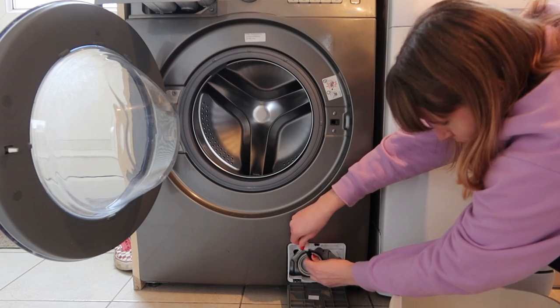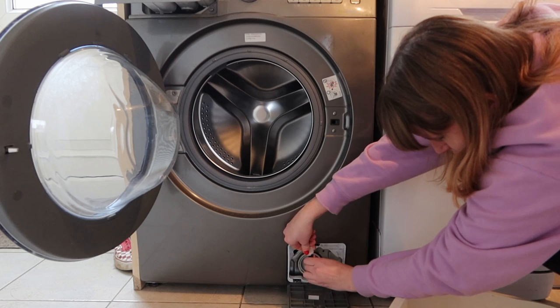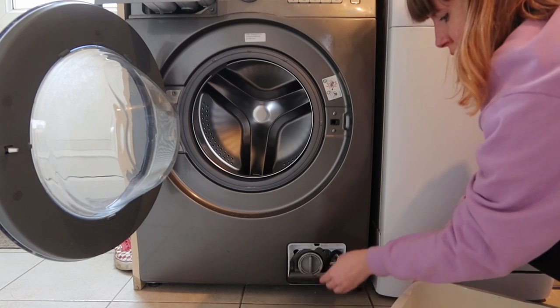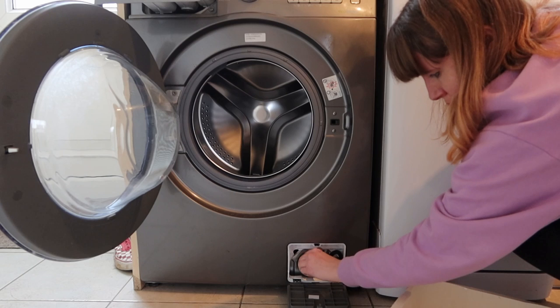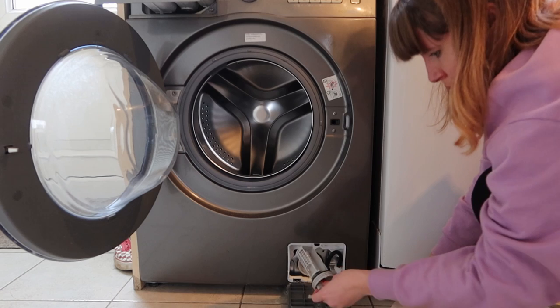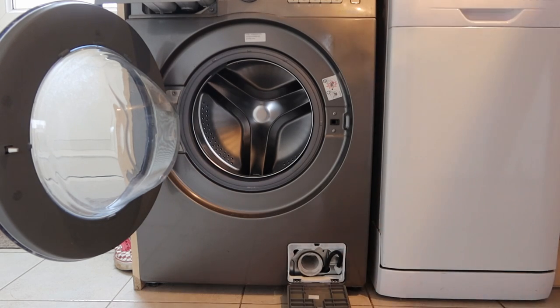What this means is that when we come to open the filter, which is next to the hose, we won't end up with dirty water all over the floor. So I'm just taking the filter out — it's usually got fluff, dog hair, and bits and pieces — but it's nice to give it a good clean. Cleaning the filter with hot soapy water.